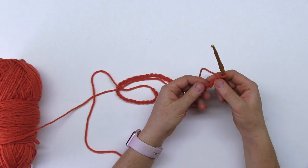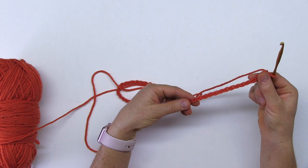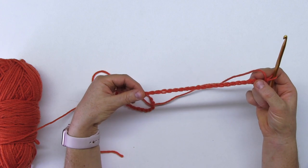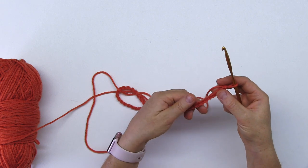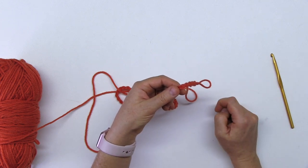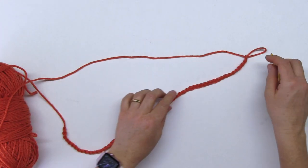Pay attention to this. A chain has 2 sides: it has the right side — the nice side that looks like a braid — and if you turn it around, it has the not-so-nice side that looks bumpy. You want to make sure that the right side of the chain is looking to the outside of the circle you are forming. Since this is a little longer, it can twist around.